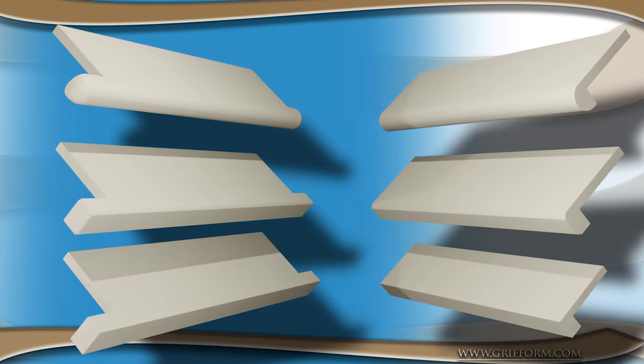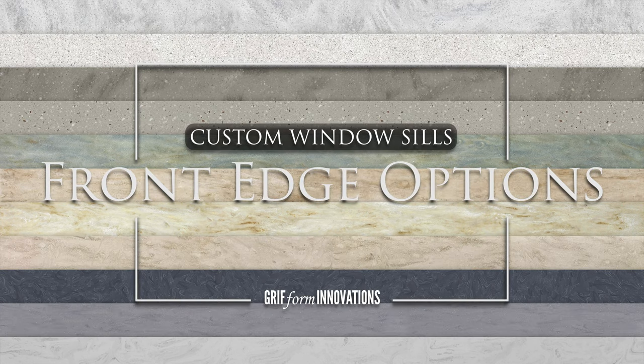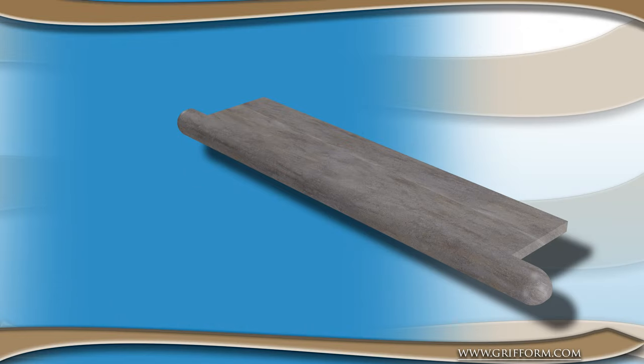Graforminnovation windowsills are a popular choice for architects and designers who want a durable, long-lasting solution that offers both functionality and style. One of the key features of Graforminnovation's windowsills is their front edge options.